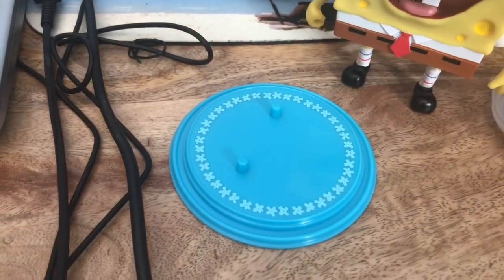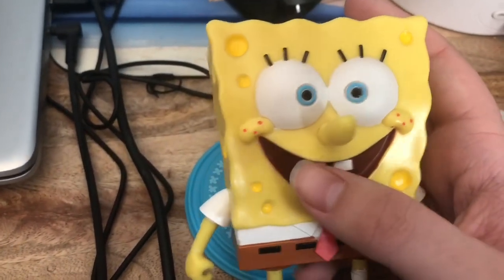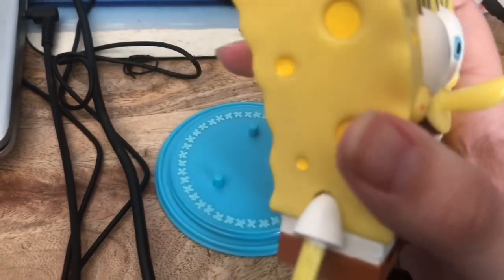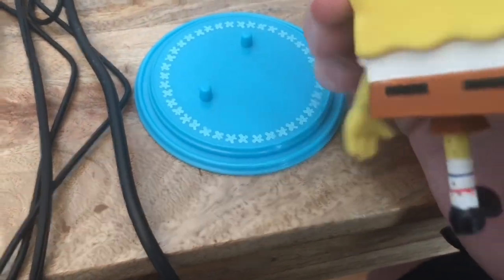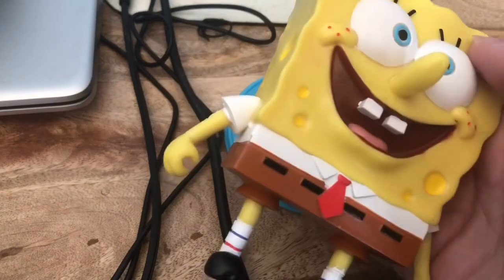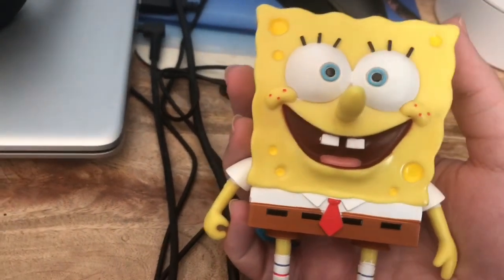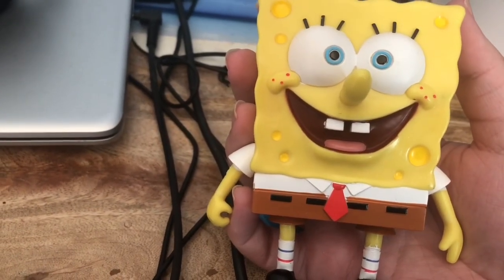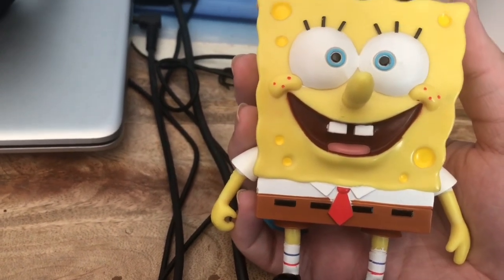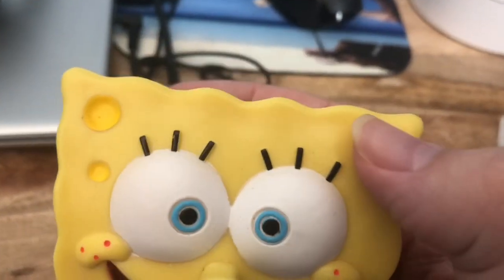The net fits in his hand. SpongeBob looks pretty nice — the paint applications are really good. When you think of bendy figurines you think of a big rubbery bendable toy, but this SpongeBob measures roughly four inches tall, which coincidentally is SpongeBob's canonical height.